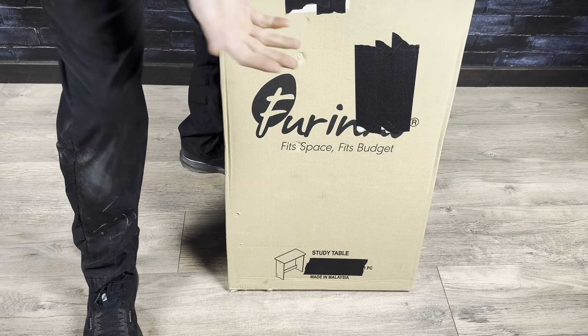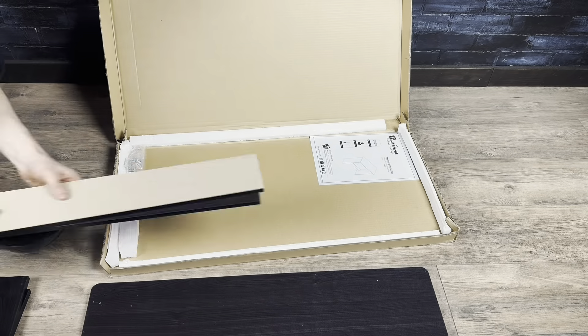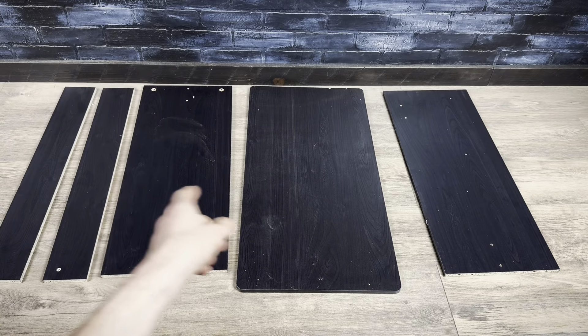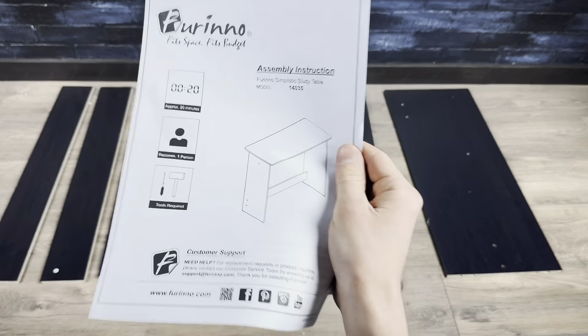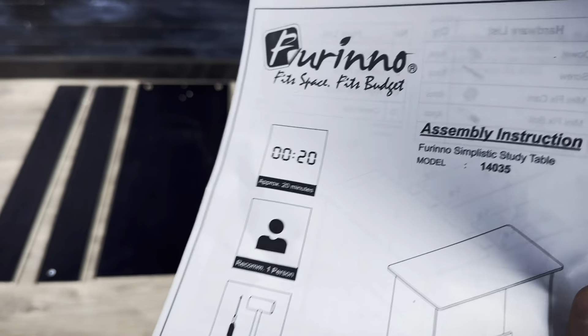So here we have this simple little Farino desk. Let me open this up, put it together, and then I'll let you know what I like about it. It looks like it came with five different pieces, this small packet of hardware, and this instruction manual. It says it'll take 20 minutes to assemble, but let's see if I can beat that.